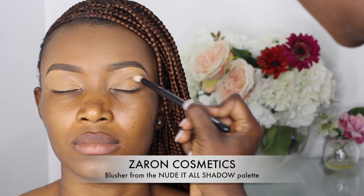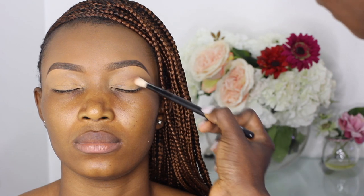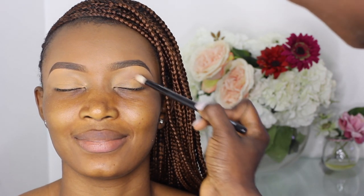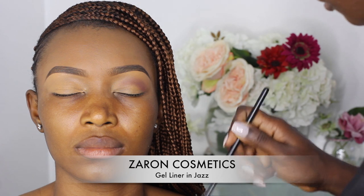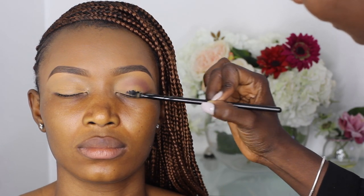Her brows have been done and eyes primed. I'm applying a blush from the Zan Cosmetics Nudytol palette — a reddish brown shade — on her crease. This will also serve as a transition shade. Afterwards I go in with a black gel liner, which will serve as a base for the eyeshadow I'll be applying next, all over the eyelid.